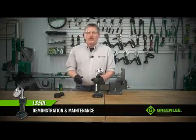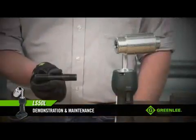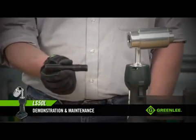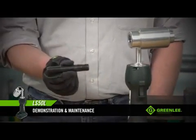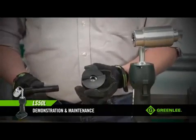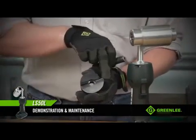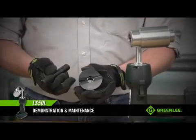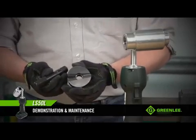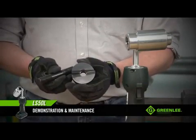Let's talk about things to check on your punches and pieces before you go to work. First, take a look at the draw stud and make sure that the threads are all intact and not damaged in any way. If the threads are damaged, it's time for a new draw stud. Second, take a look at the punch itself. This is a slug buster punch, and these are the cutting points. If these points are dulled or damaged, replace the punch. There's no way to sharpen that punch and extend the life of it — it's time to replace it.